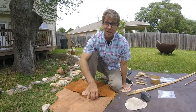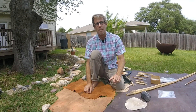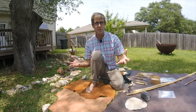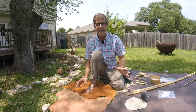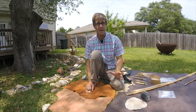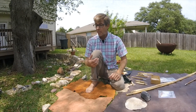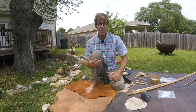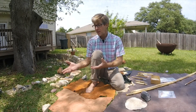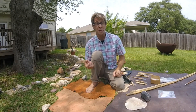As an experimental archaeologist, I'm making stone tools to better understand observations that I see at archaeological sites. Today I thought I would do a brief demonstration of flintknapping to help you better understand how ancient people made stone tools and how I use the experiments I conduct to better understand archaeological materials.